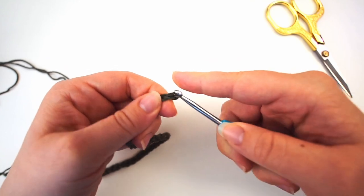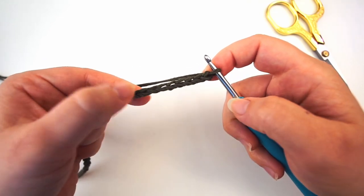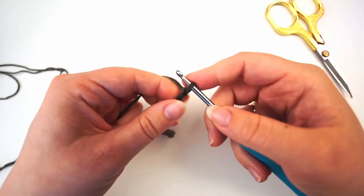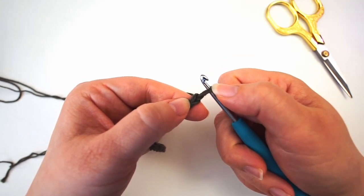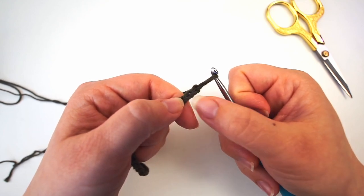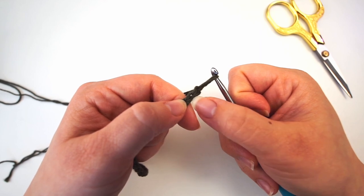When we have the 35 chains, we will chain an additional one to turn, then begin working this way. We will skip the first chain — the loop on the hook — that doesn't count. So this is your first and this is your second chain, and we will skip the first and begin working from the second chain.